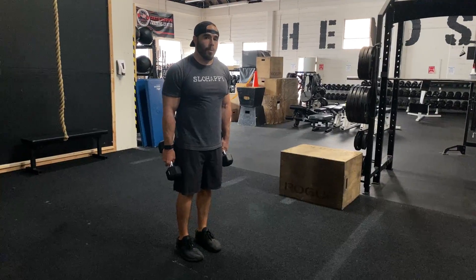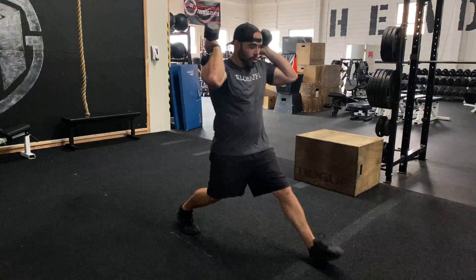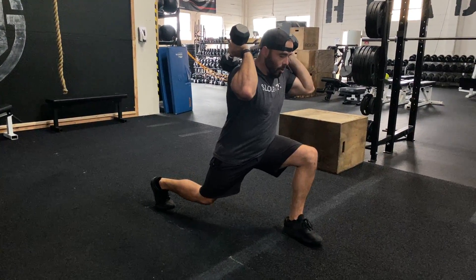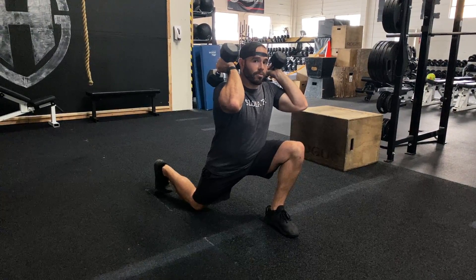You still want that very long step out in front of you — you need to track out. Take a long step, track out and lower down. Notice my elbows are going to stay nice and high. That knee is going to track out and my front shin is vertical.